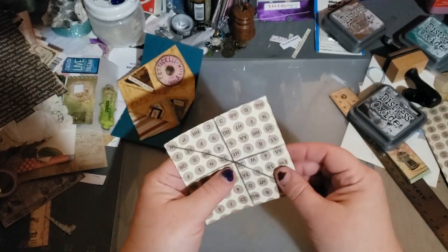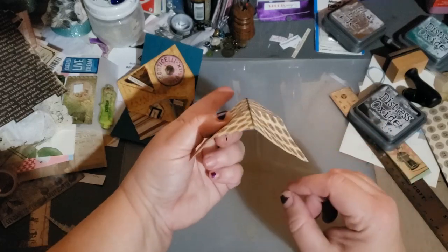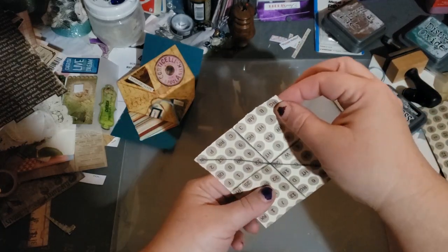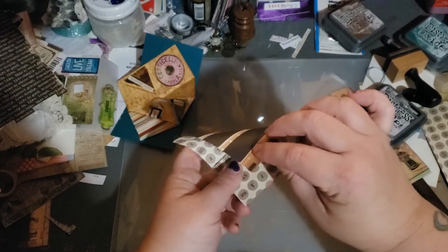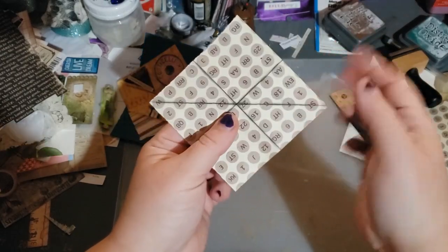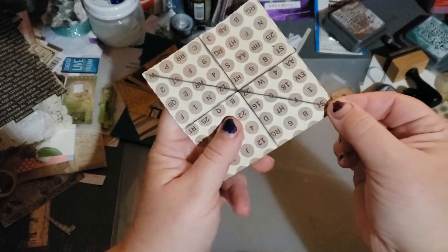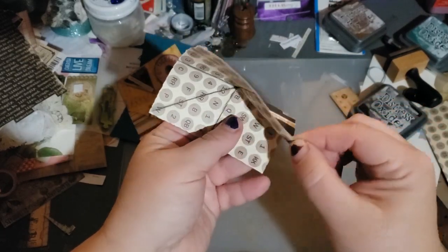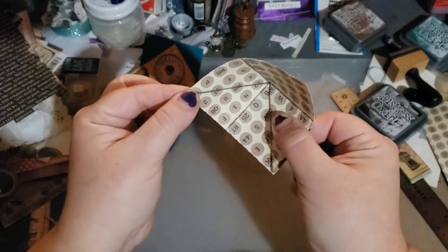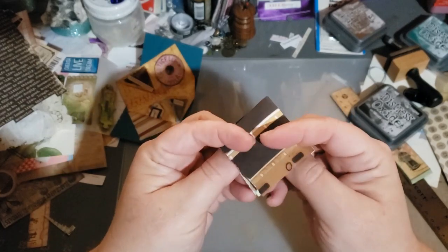So then what you're going to do — so where the crease comes towards you like this — what you want to do, it's not that hard, but it's a little mind bender. The top here goes down. I'm trying to find the easiest way to do this. So if we grab the diagonal, grab one side and you want to pull this point down to this bottom point like this. The crease should automatically happen. And then this other side here, pull it down and the crease should automatically happen like this.